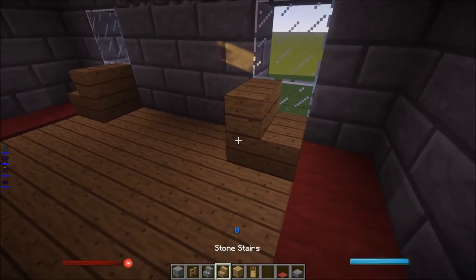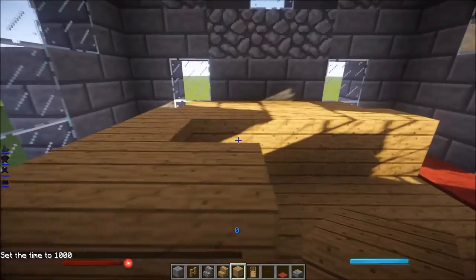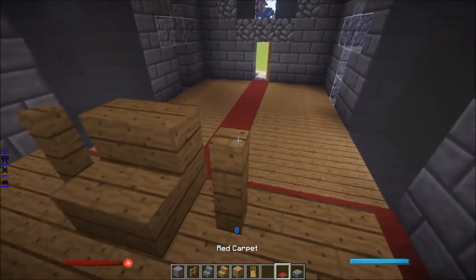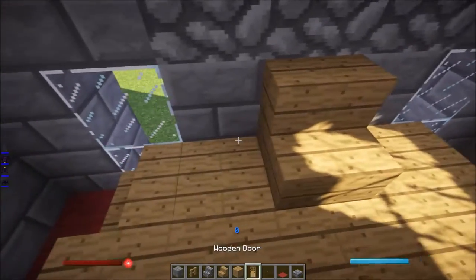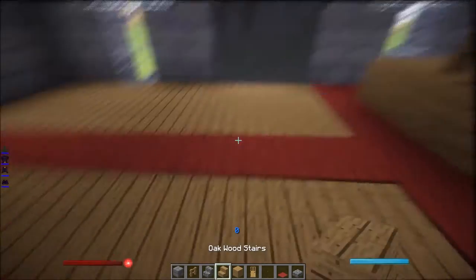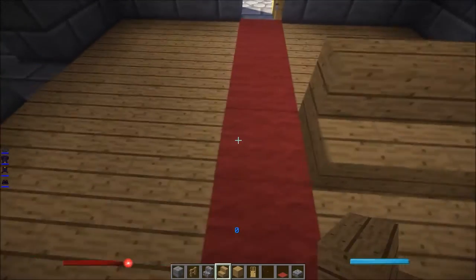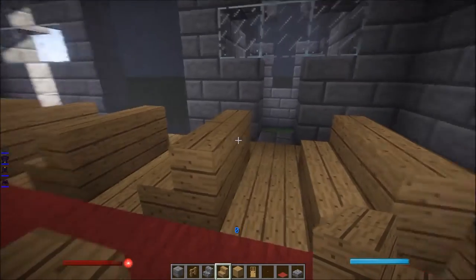Stairs right there. Go ahead and fill out this. From here you can go ahead and put this one and a fence, and go ahead and fill out the carpet. You can actually put carpet there, and a chair. There you go guys — now from here let's go ahead and put the chairs.